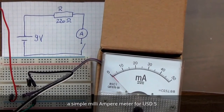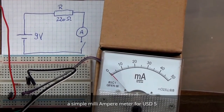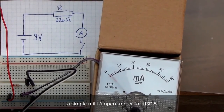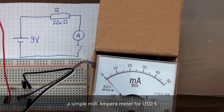Here you see the reaction of a $5 Ampere meter on a reed. Very quickly. That's how it should be.